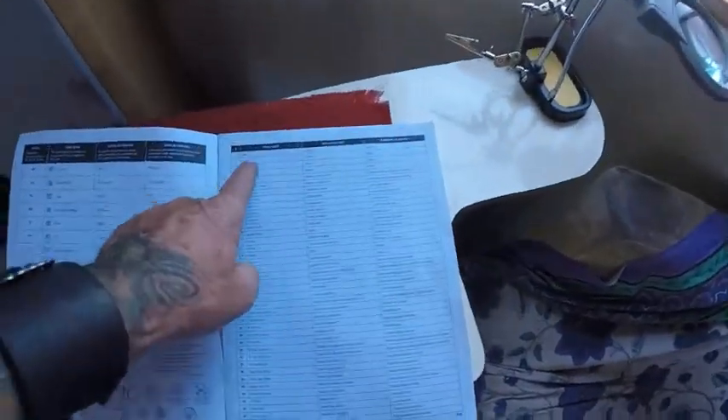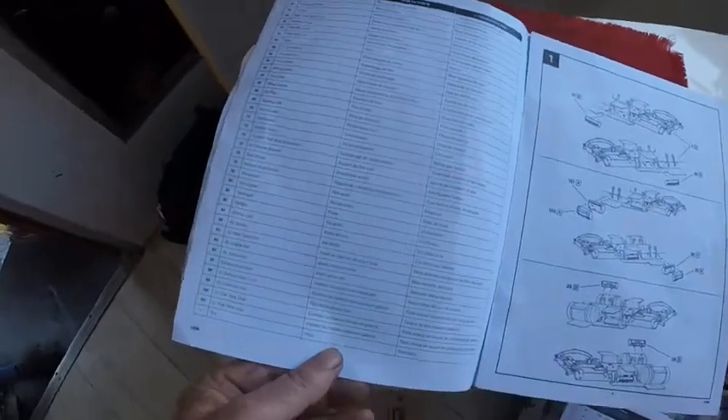With these models you get your paint chart, but you also get a complete parts list of every part in the model and its name and what it does. It's a very comprehensive sheet.